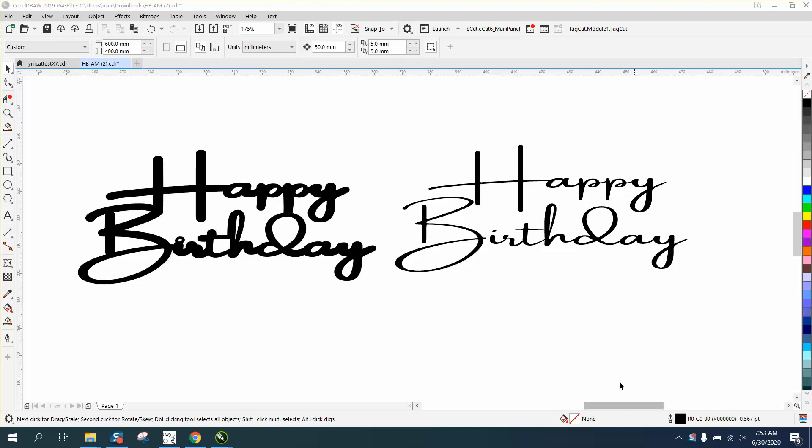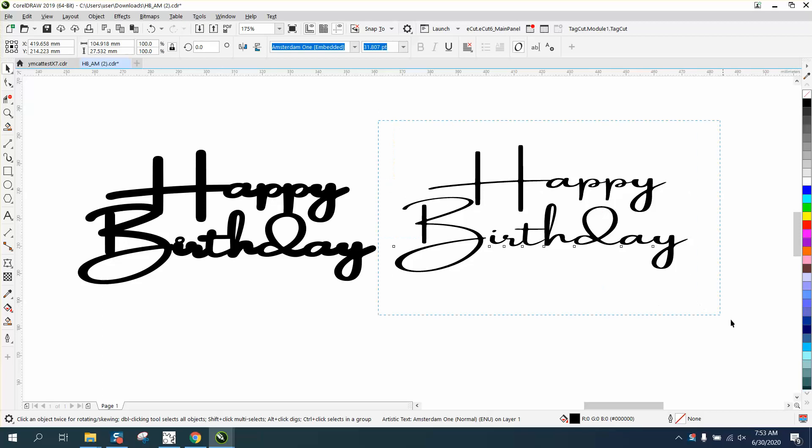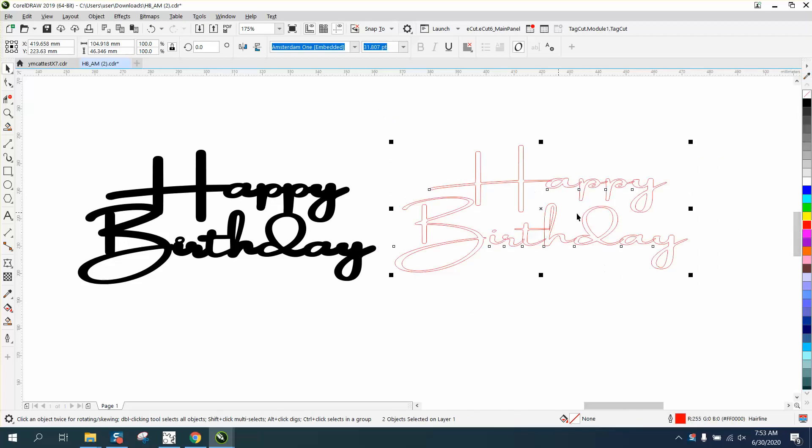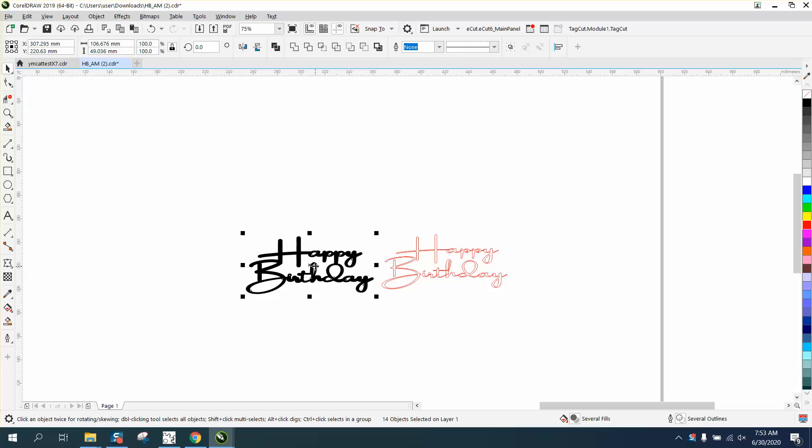Hi, it's me again with CorelDraw Tips and Tricks. Somebody sent me this font and was asking how to make it thicker for a cake topper, and I made this — it might be a little bit too thick, but it would work. So we're just going to start from scratch. I've done this several times, but this is a little bit different.